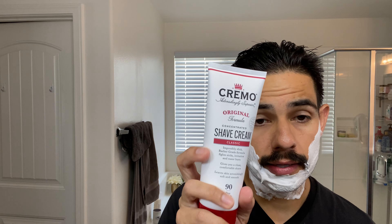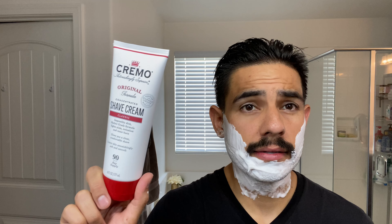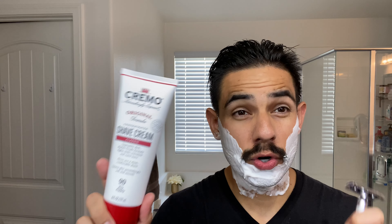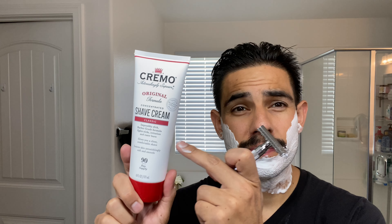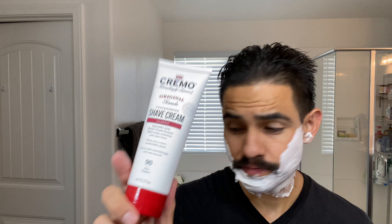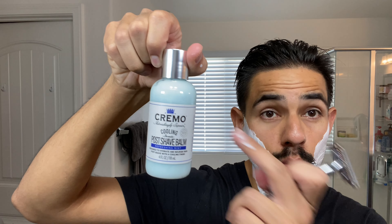Nice and lathered there. No pre-shave today — I should have used it because it's sitting right here next to me. I got the Cremo original shaving cream, but this is an excellent pre-shave. We have a great deal on this — a full kit for $19.99. And if you use the code CREMO, you get an additional $3 off. You get the razor, the full size cream, 90-day supply, and then you also get the post-shave cooling with menthol. Excellent for the summer.